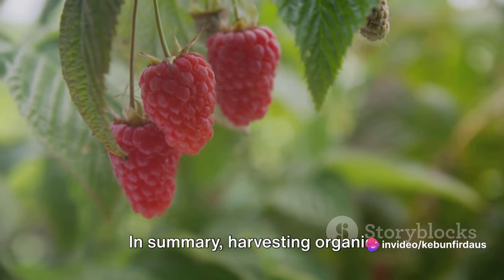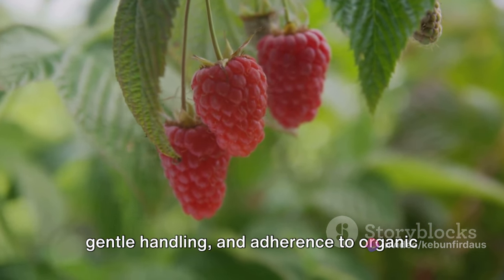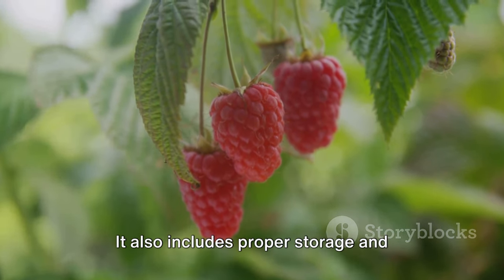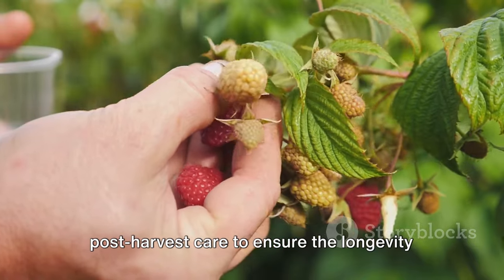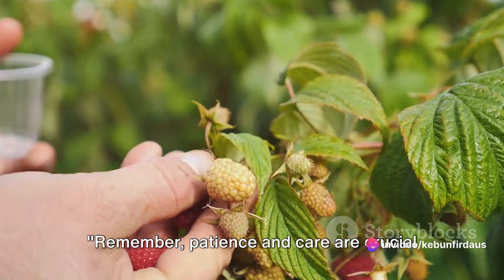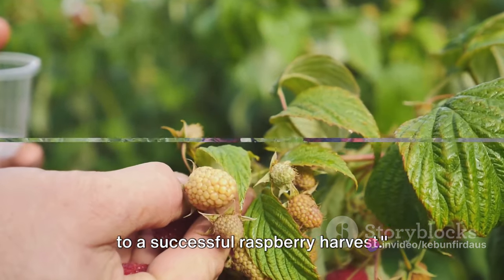In summary, harvesting organic raspberries involves careful timing, gentle handling, and adherence to organic farming practices. It also includes proper storage and post-harvest care to ensure the longevity of your yield and the health of your plants. Remember, patience and care are crucial to a successful raspberry harvest.